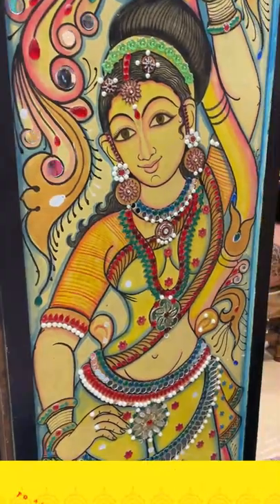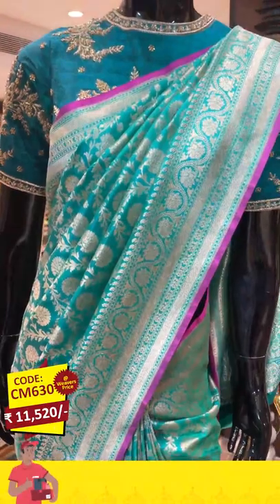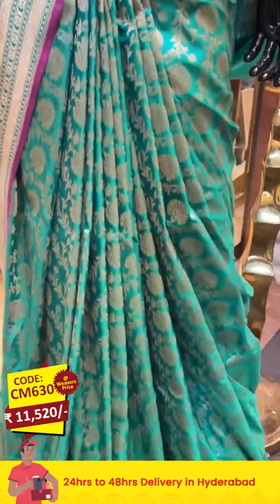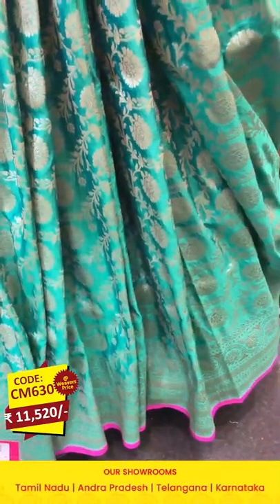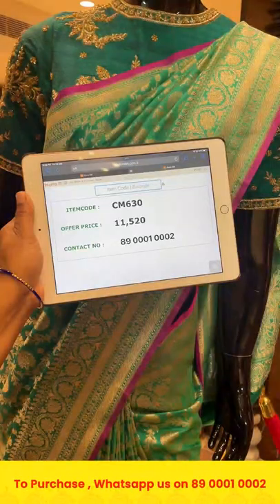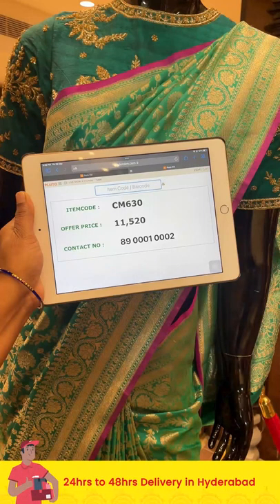Moving on to the next saree on the mannequin, which is in sea green color. On the entire body we have florals and leaves in champagne gold zari. The border has florals, leaves, paisleys, and cross lines. The pallu is a brocade pallu with a self blouse. Item code: CM630, offer price: 11,520 rupees.